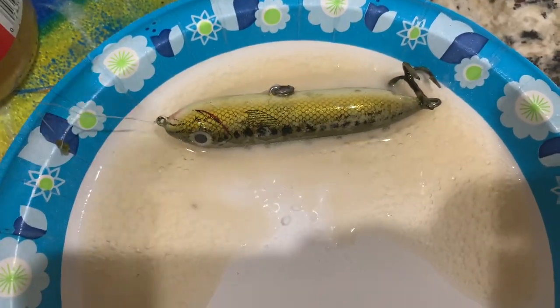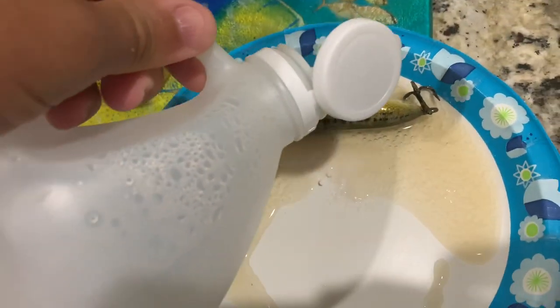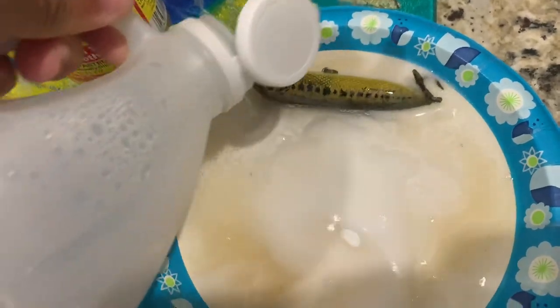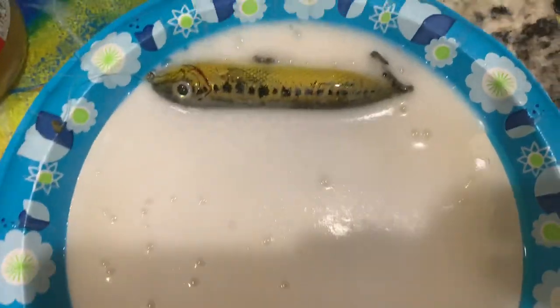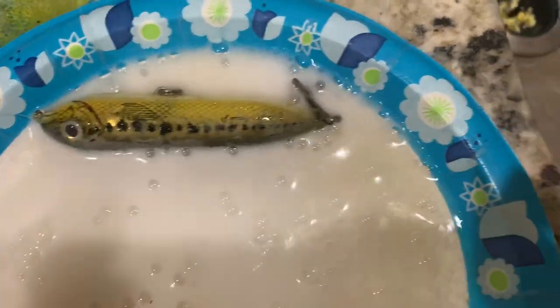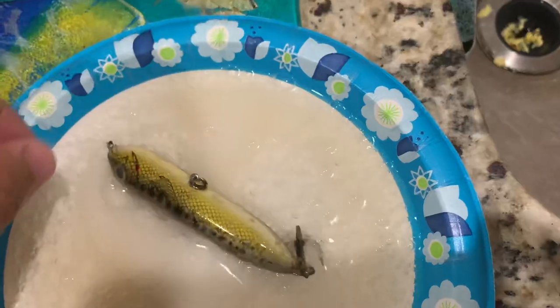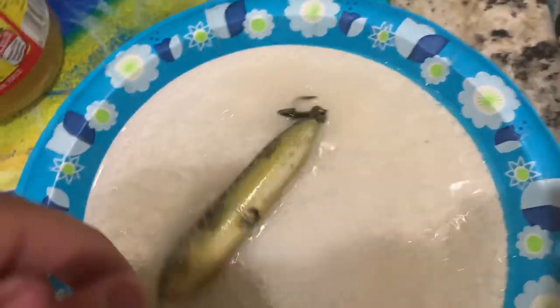Let's add a little bit more white distilled vinegar here — pretty cool, huh? We're going to see how well this mix cleans up this old crusty lure.